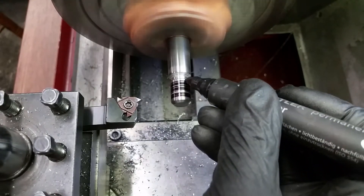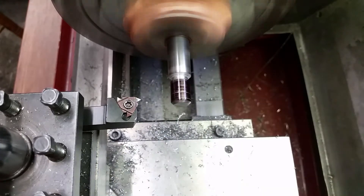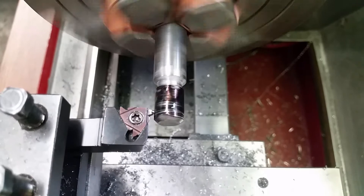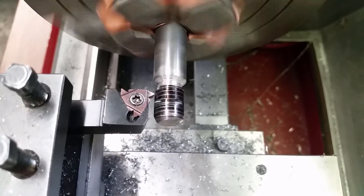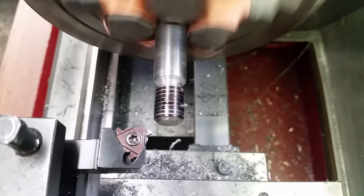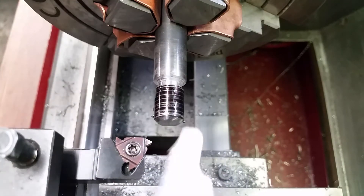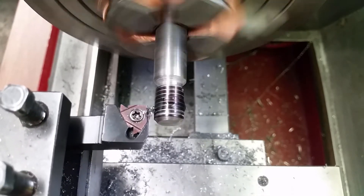I covered the area with paint before threading. That makes it easier to see the first pass. I started threading the part and everything went smoothly. An indicator on my top slide helped a lot to find the right depth and to retract the tool before I switched the direction of rotation on my lathe.